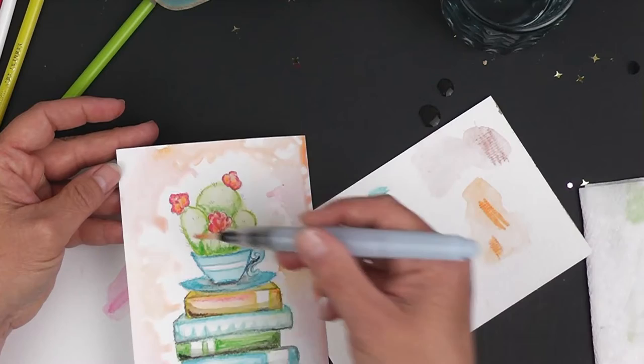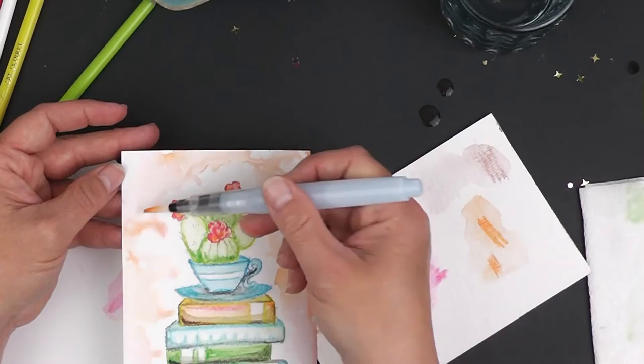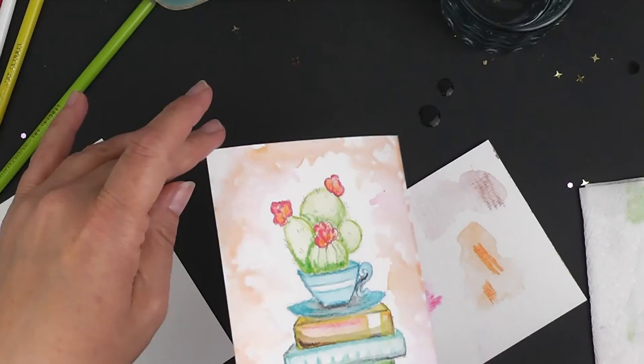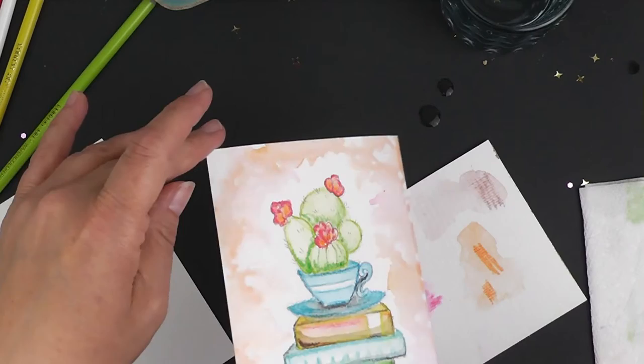If you do want it to be more dominant in one area or another, you can certainly focus on those sections and maybe add a little bit more paint. I'm going to let that dry and then you're going to do the same thing to the back.